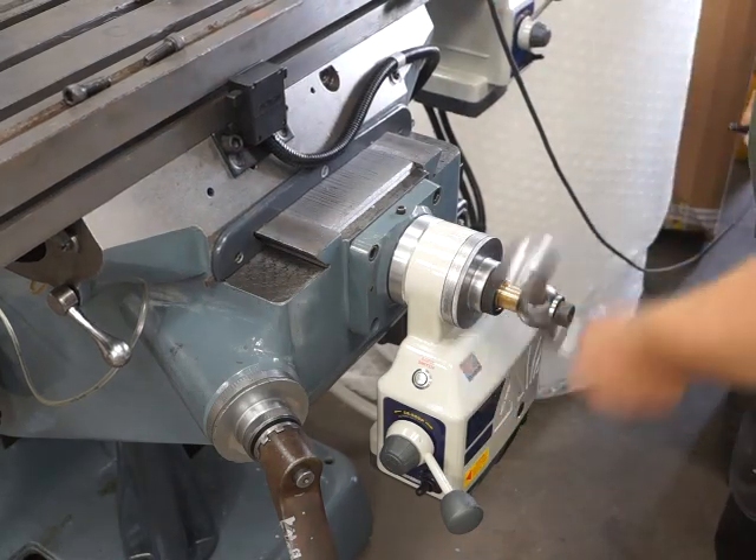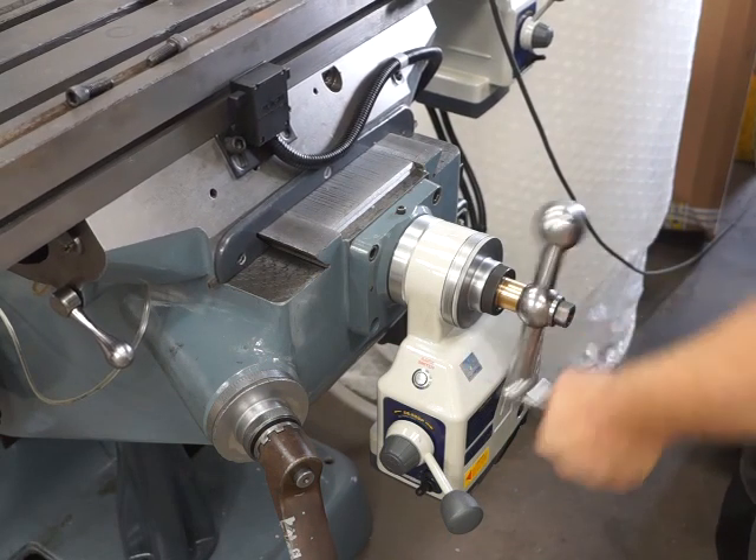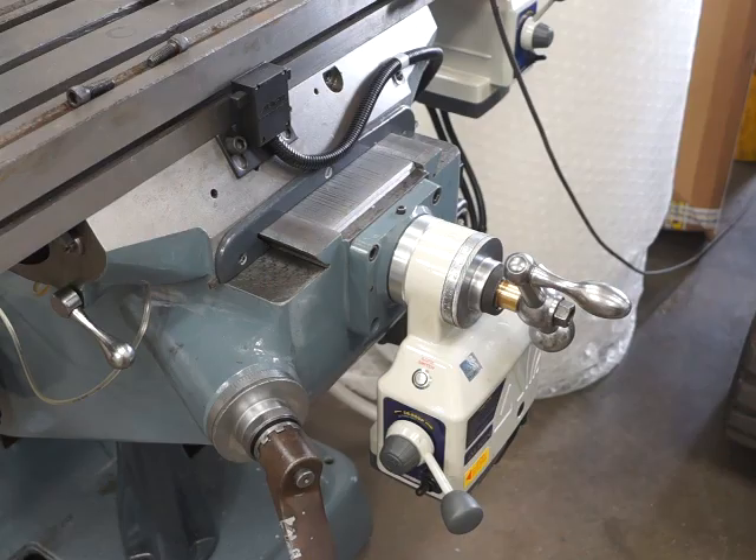I'll put the other two screws back in, but you can see that it's now working again — absolutely fine, no backlash at all. That's all back together again. Thank you.